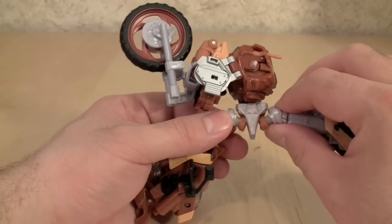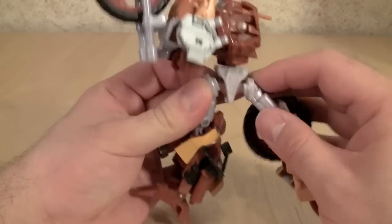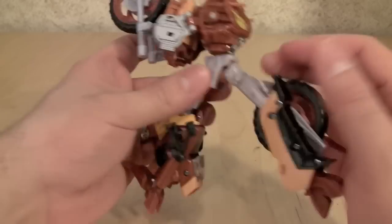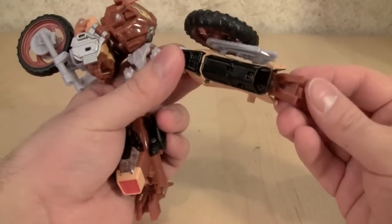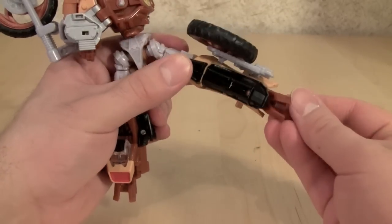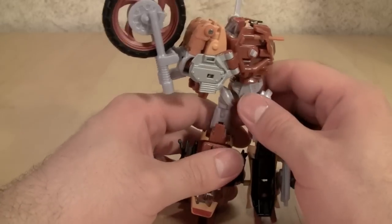Coming to the crotch area, we'll take the two halves of the figure and connect them together. This connection is strong — it's one of the strongest mid-connections I've seen on a figure; this is not coming apart easily. Then we'll just pose up the legs and get everything situated so we can pose the figure later. I do have a few niggling issues with this, but we'll get into that in a second.